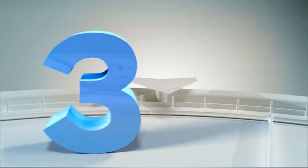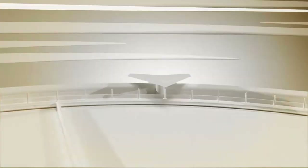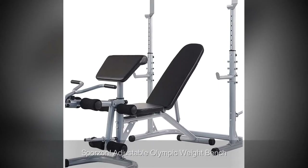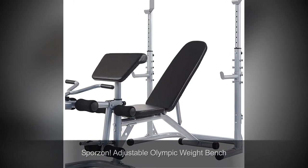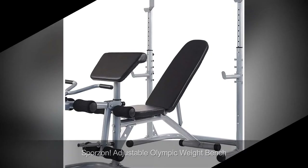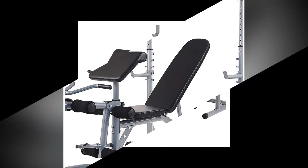We have reviewed five of the best weight benches with squat racks on the market. Number 3: Sporzen Adjustable Olympic Weight Bench Review. The Sporzen Adjustable Olympic Weight Bench is the best deal, or we can say an all-in-one package, if you are looking to increase overall body strength, maintain, build, or tone the muscles.